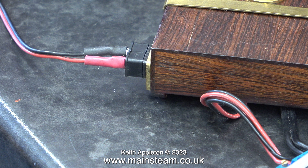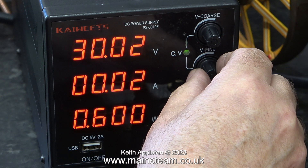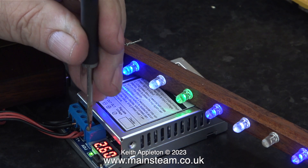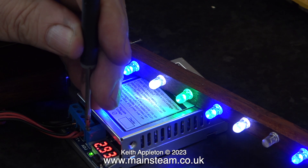I've temporarily connected the feed to the plugs on the box. When I do this for real though, I'm going to solder the ends of the wires so that they fit more securely into the screw fastenings on the regulator. For this test I'm using my power supply set to 30 volts and the voltage input of the regulator is also set to 30 volts.